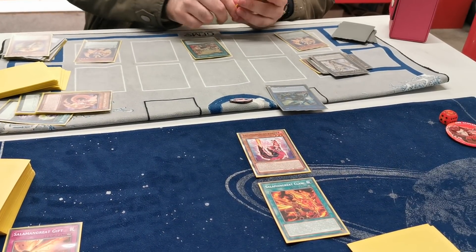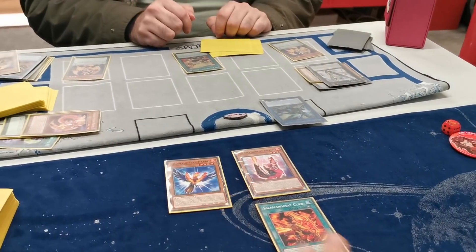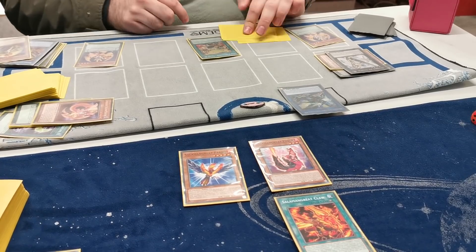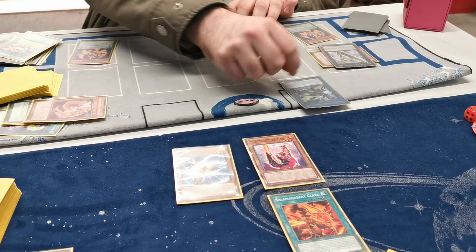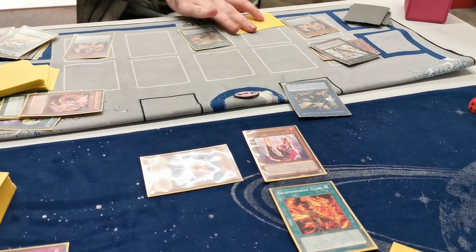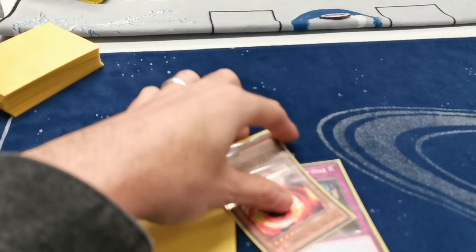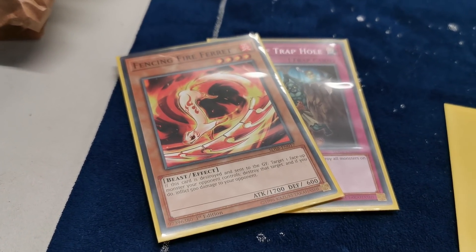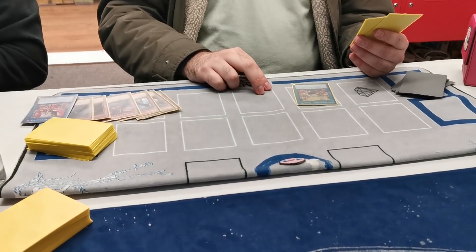Battle phase. Tackle Floral Surge effect — excuse me, I have a response. Special Summon Great Paro! What does that do? Specials itself when you declare an attack — he gets 2000 damage. No, it's only if you tribute it. Punch, punch, effect, stop effect, double to 6k, swing over, effect, unlisted defense, swing over again. Can't be destroyed by battle, but you still take all the damage. It destroys yours as well. My Fencing Fire Ferret is going to the graveyard. Effect of Thunderbird — target a face-up monster your opponent controls, destroy it. Never mind. Effect of Thunderbird, target that. RIP. Please tell me you pass. Okay.